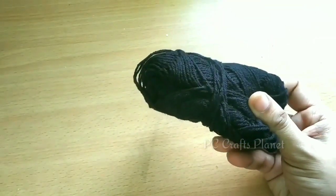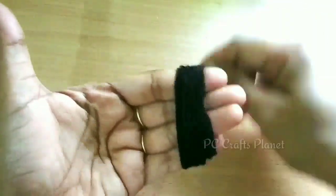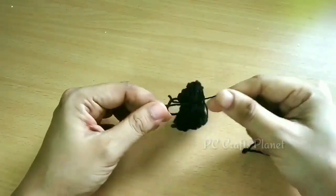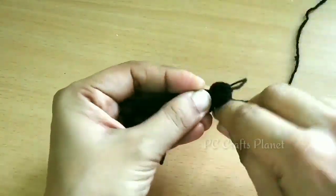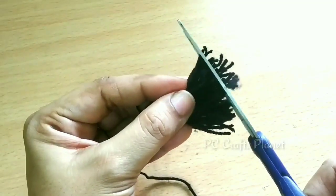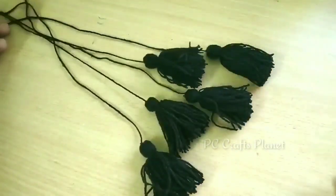Next we will make the tassels using black color wool. To make a tassel, cut the wool, then wrap and tightly secure it. Cut the end portion, then tightly secure the top part, and finally cut the bottom strands to equal length. Make the other tassels ready in the same way.